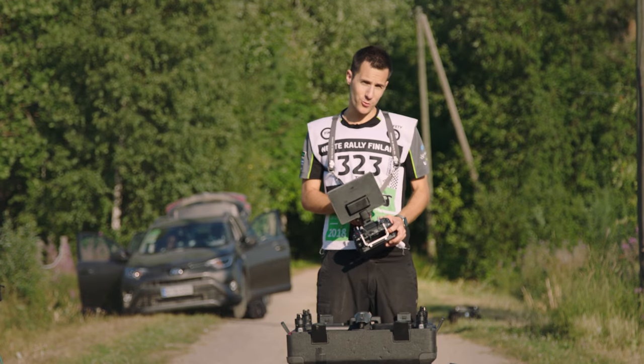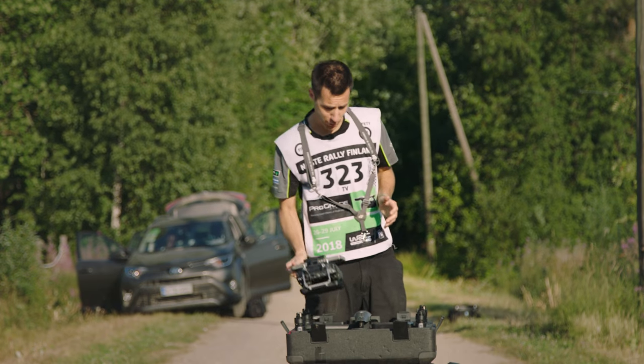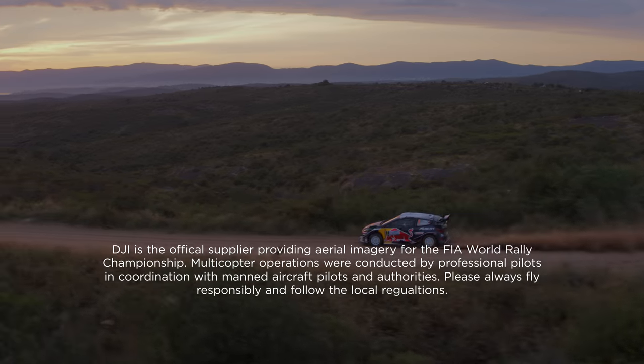So now you know how to set up your camera and gimbal to create some cool shots. And with the help of our excellent support crew, we managed to wrap up another rally. If you have further questions, please leave a comment below. Thanks for watching. See you next time.